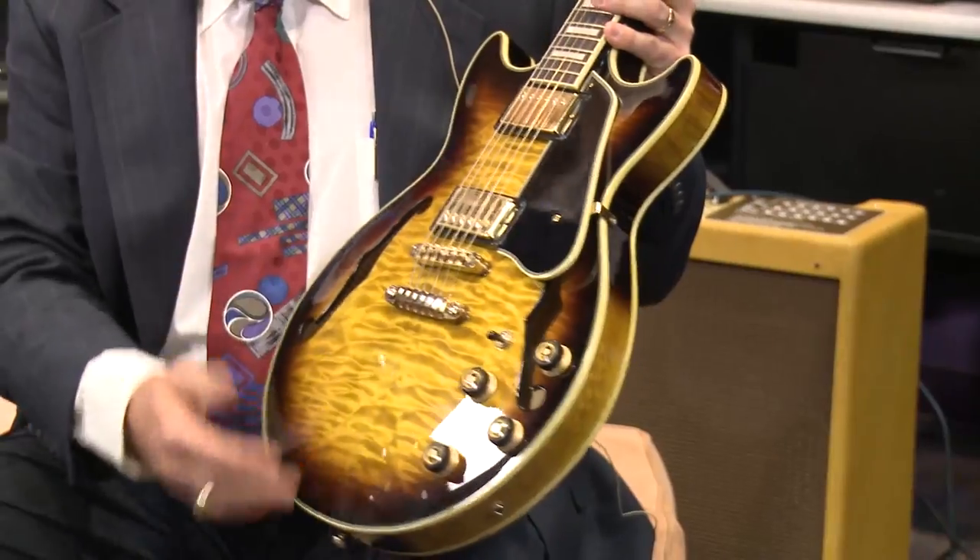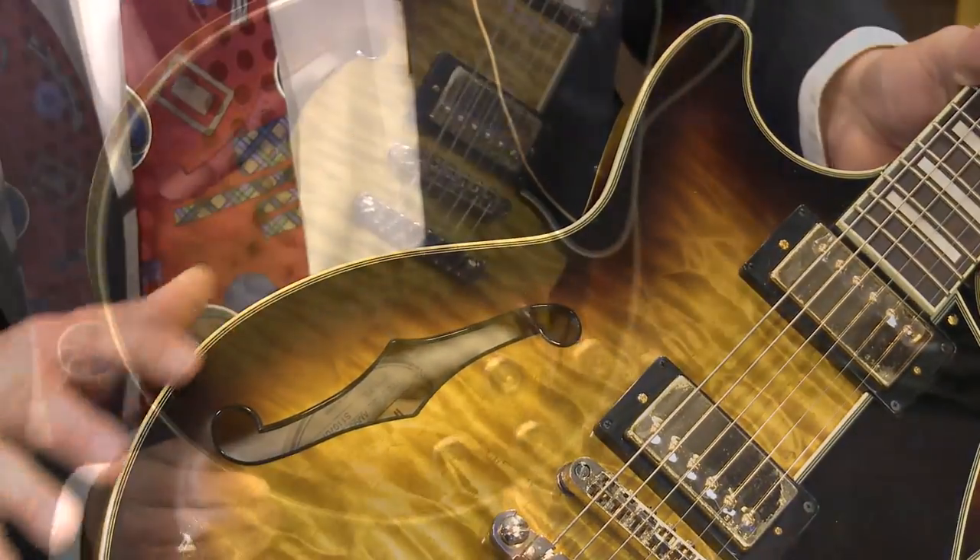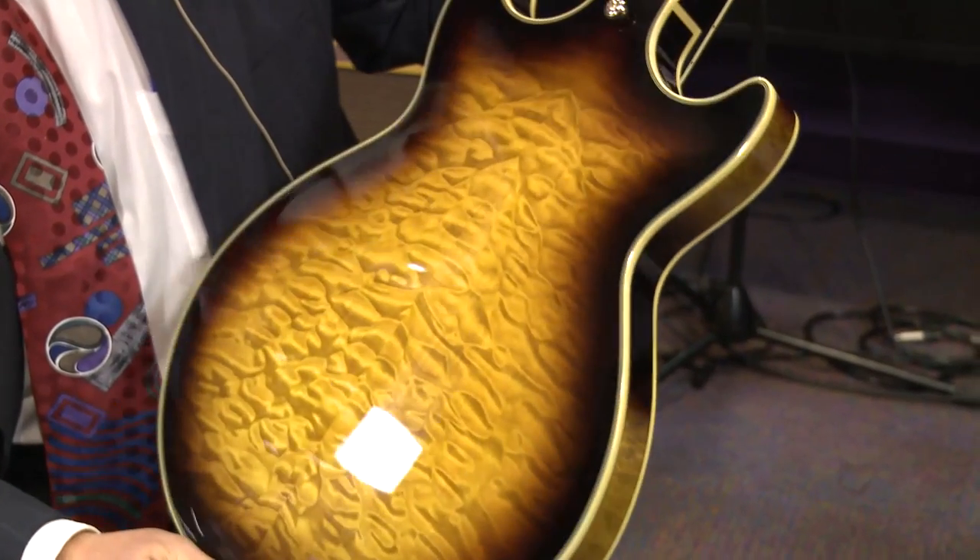As you can see it has a beautiful quilted maple top, even the sides of this guitar have quilted maple, and check out the back on this thing — absolutely gorgeous. The Artcore guitars are one of the best values on the market today for a variety of reasons.